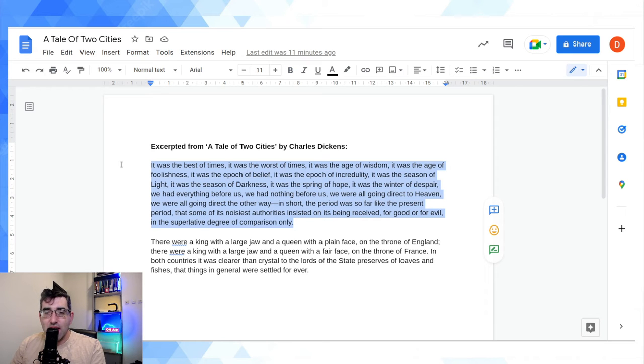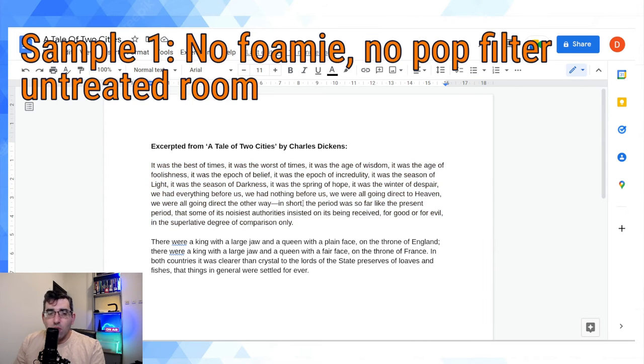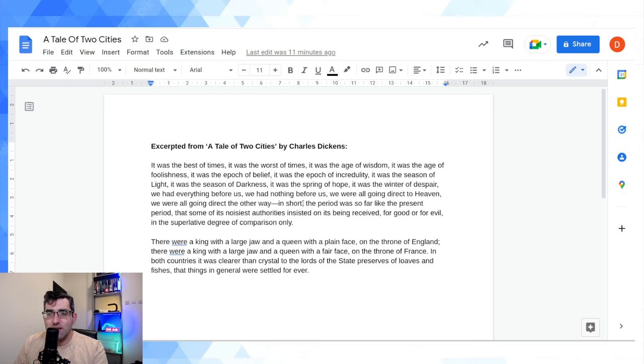It was the best of times, it was the worst of times, it was the age of wisdom, it was the epoch of belief, it was the epoch of incredulity, it was the season of light, it was the season of darkness, it was the spring of hope, it was a winter of despair. We had everything before us, we had nothing before us. We were all going direct to Heaven, we were all going direct the other way. In short, the period was so far like the present period that some of its noisiest authorities insisted on its being received, for good or for evil, in the superlative degree of comparison only.